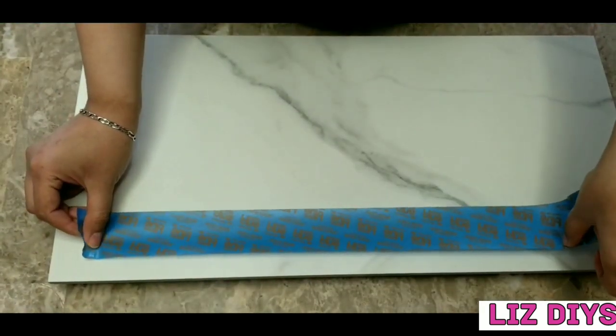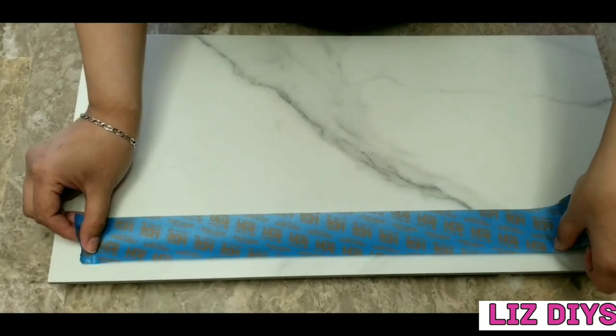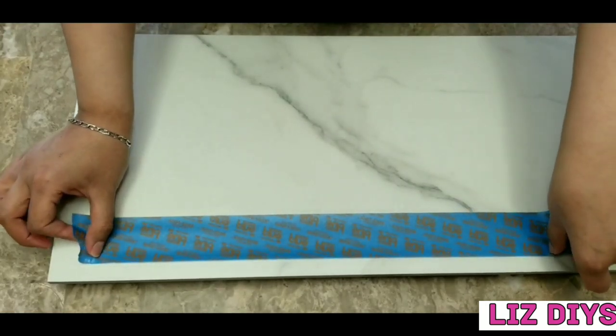Now I'm going to grab some tape and tape all around the tile, leaving about half an inch of free space around the edges.